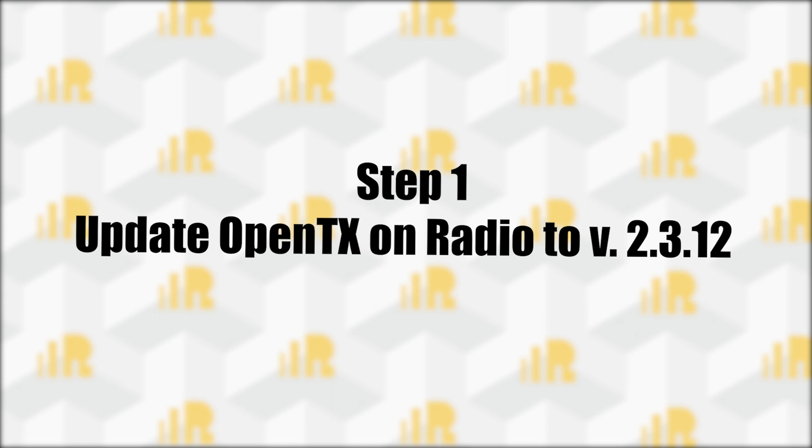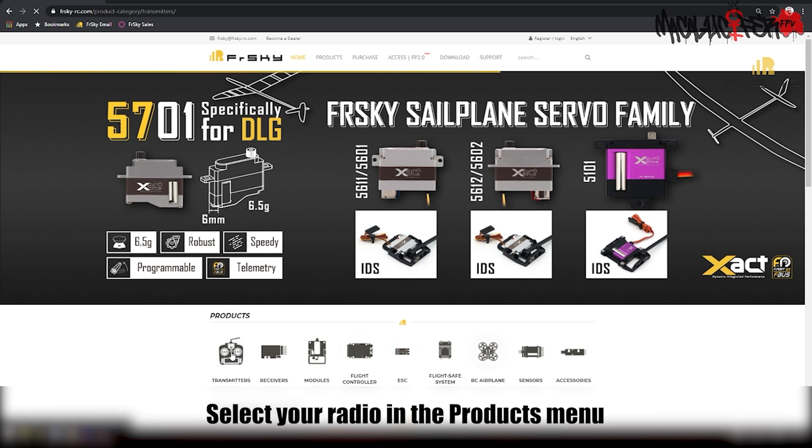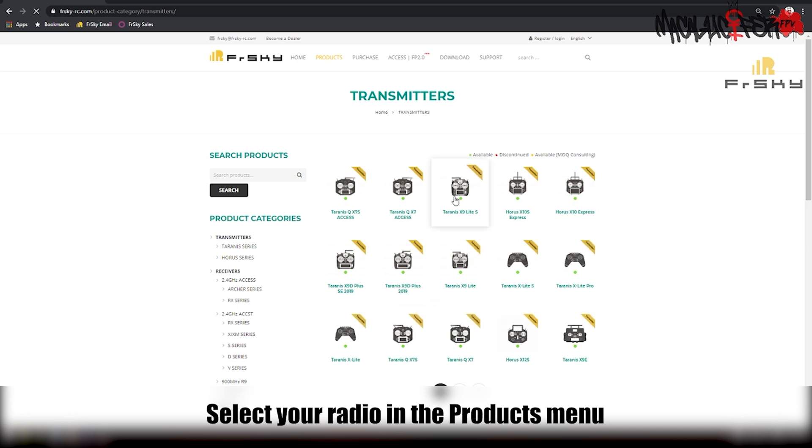First, we need to update OpenTX on our radio to version 2.3.12. To download the files for this OpenTX version, navigate to the FrSky homepage, select your radio from the Products menu and go to the Downloads tab.